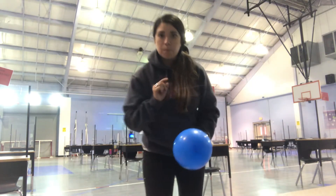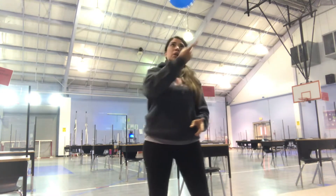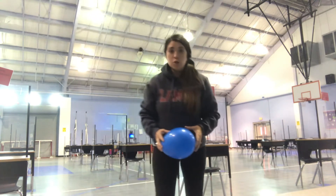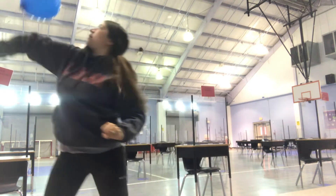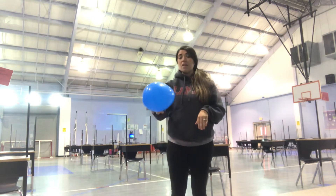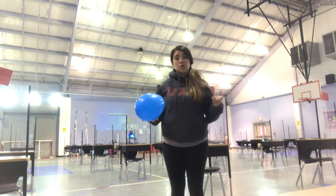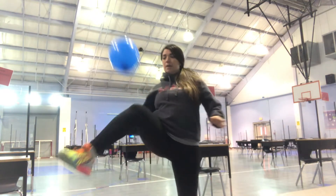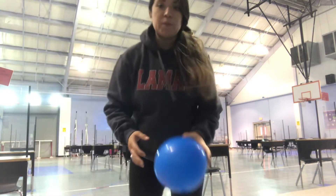We're going to start doing different body parts. You can start off with the finger, trying to keep it up with one finger. Then I want you to practice with your elbow, trying to keep it in the air without letting it hit the ground. The next one I want you to do is your legs — you can use your foot, you can use your knees, you can use any part of your leg to keep the balloon in the air.